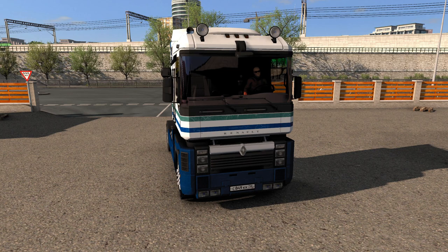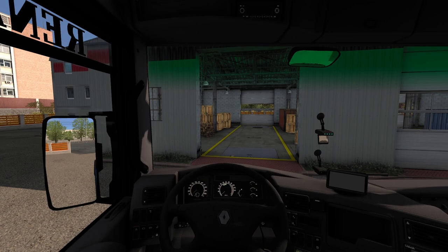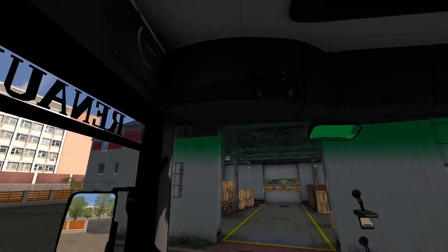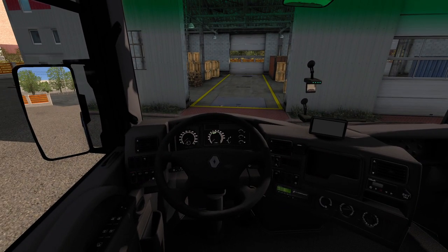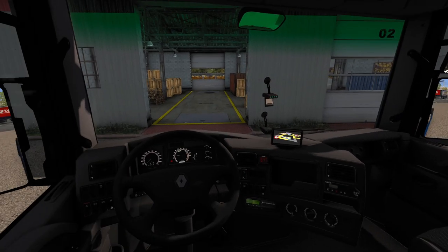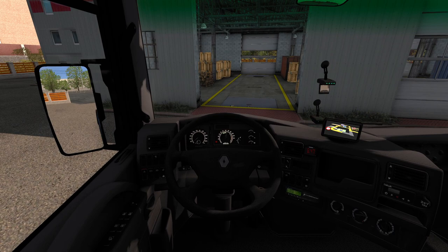We'll jump in the cab and see what it sounds like. Inside the cab guys there's plenty of space. We'll give it a start up again. The windows come down — left side, right side. The only thing you can't do is move the steering wheel forward, backwards, up or down.